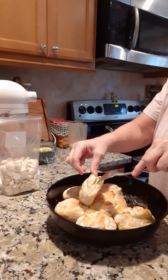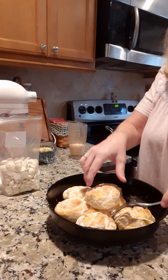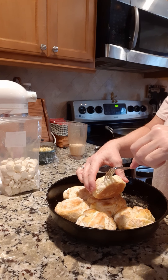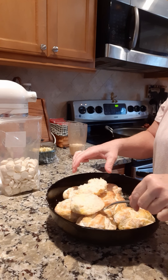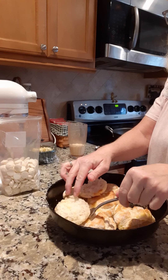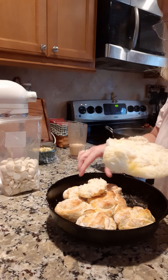Oh lord, there goes the smoke alarm! I must have something in the oven burning. That's the smoke alarm — that is funny. Well, you know you're a good cook if you set the smoke alarm off!